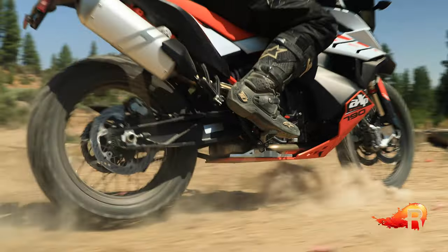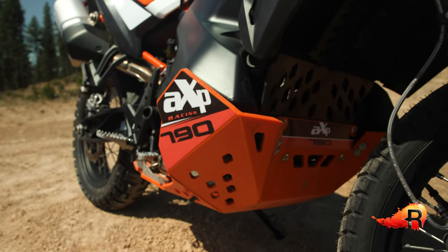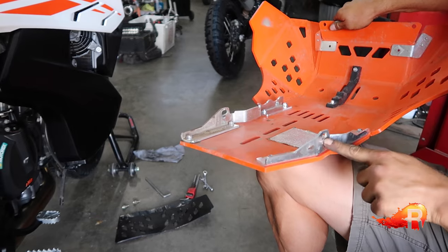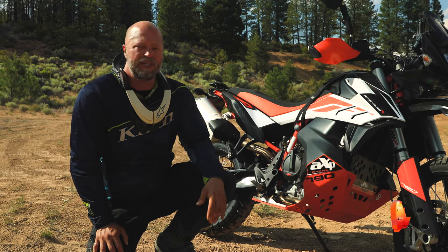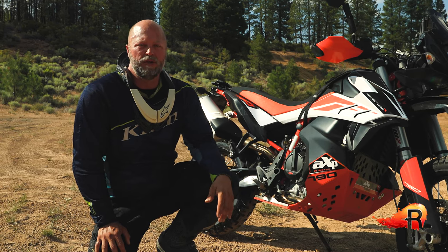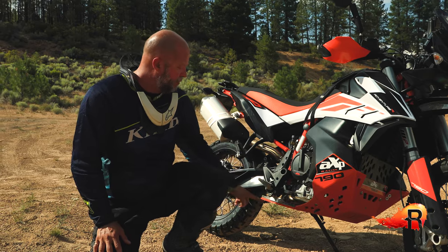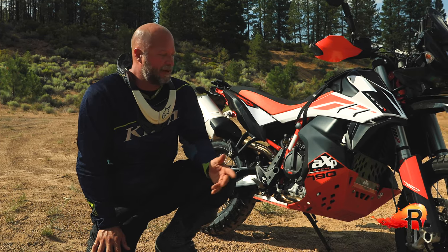What AXP Racing came up with is an 8-millimeter thick piece of high-density polyethylene plastic that weighs about 3.2 kilograms — call it seven pounds. It's a one-piece design that takes minimal assembly: you install it with four bolts on each side, an aluminum bracket down here, and a plastic heat shield bracket towards the front. They have a great video on their YouTube channel showing how to put it together — it takes about 20 minutes to assemble, then another ten minutes to install using four bolts in front, two using the kickstand bracket, and two to the original bolts with a spacer in the rear.